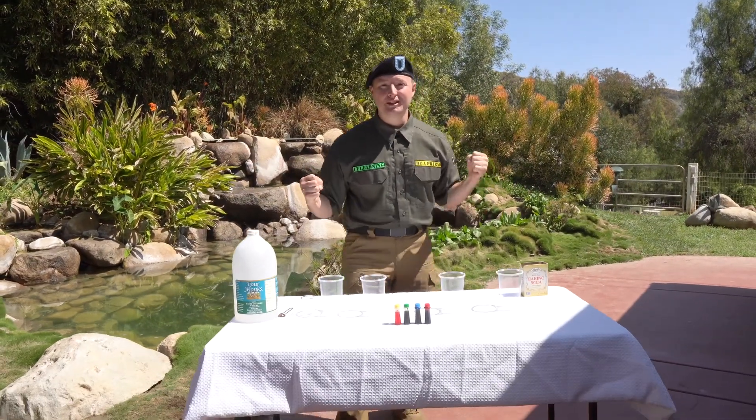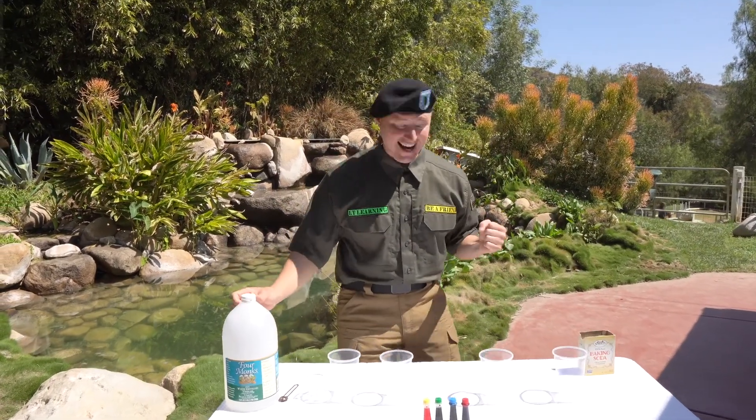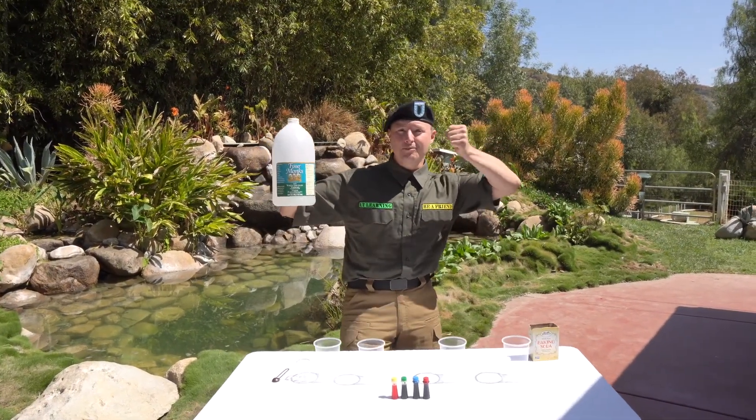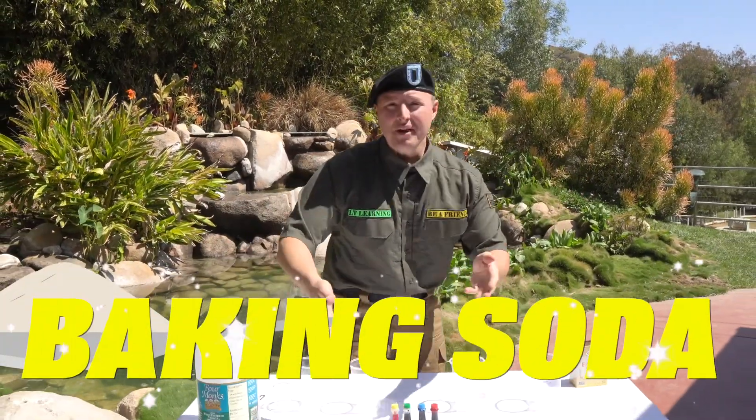We're about to do a science experiment and I love science experiments. This one's really easy and simple to do — maybe you could try it sometime! See all that stuff? These are all the things that we're going to need to conduct our science experiment. We have vinegar over here, we have baking soda, and we have food coloring.